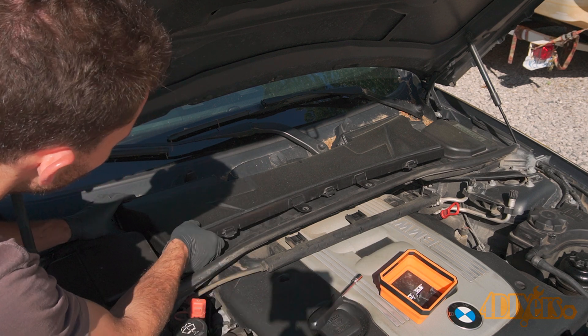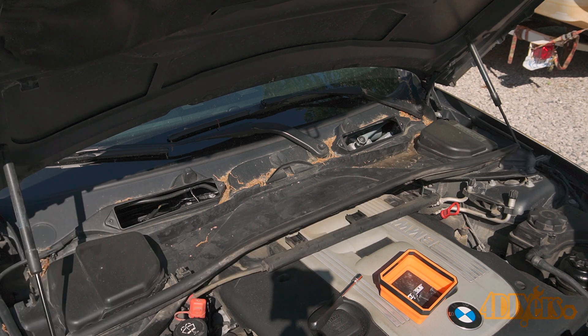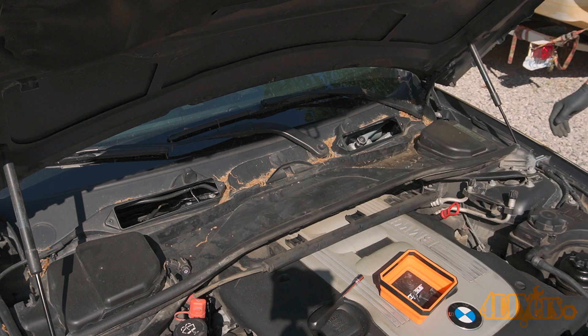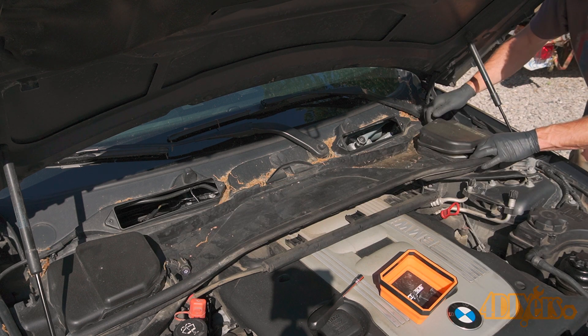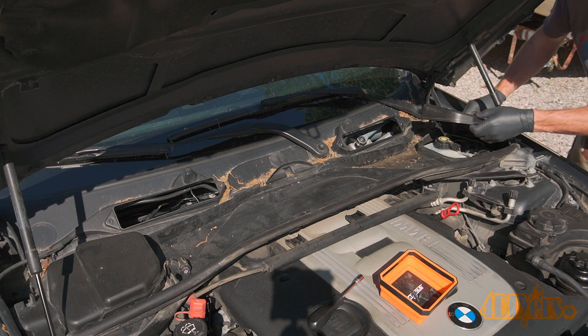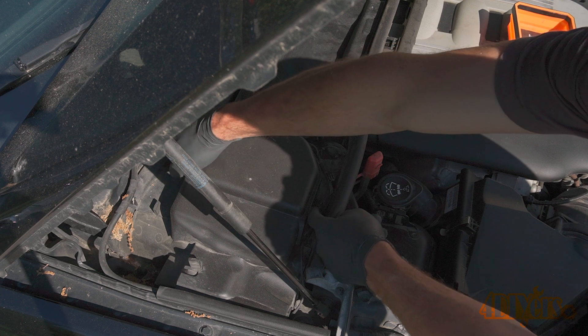Lift off the cabin filter cover, then unclip the sensor under the hood. For each of the covers, pull out the tabs on the sides and then remove the outer covers by the hood shocks. Here's a close-up of removing that cover.